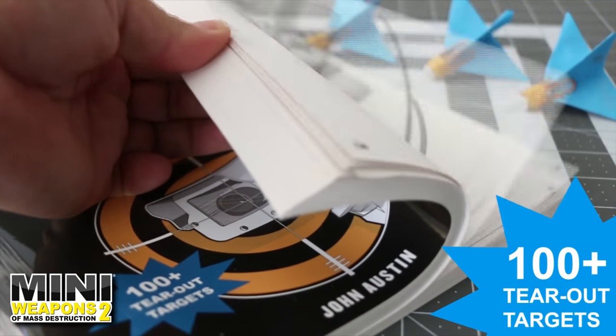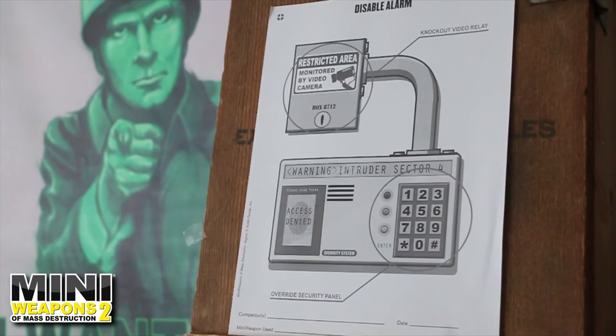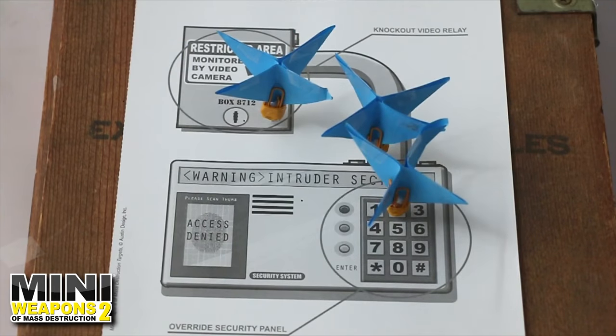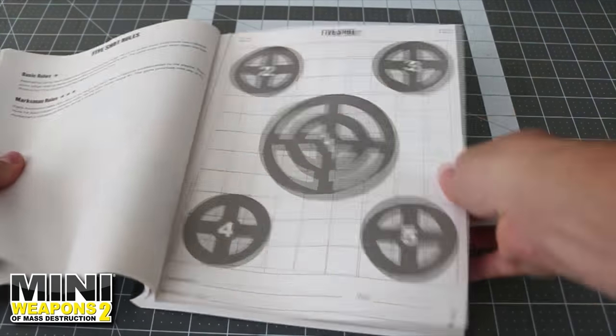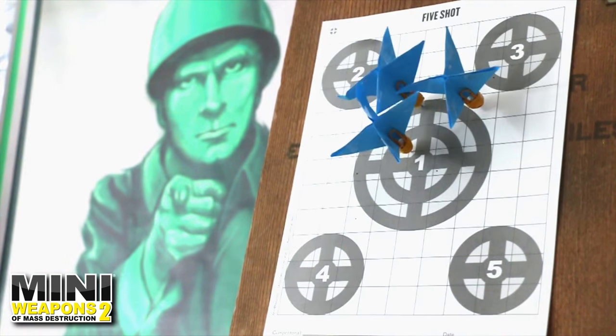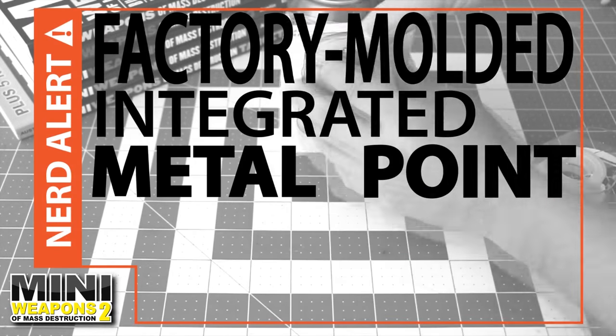Let's pull the disabled alarm target for some secret agent target practice. I'll use my ammunition crate as a backstop. Don't forget your safety glasses. Disabled. Let's test out one more paper target with the five shot target. Did I mention this dart has a factory molded integrated metal point that is extremely durable?